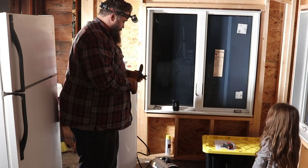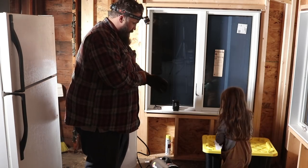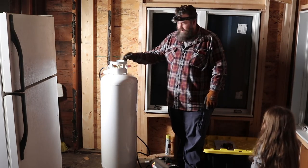All right, sweetie, we got to get this turned on, okay? Yeah. All right, that is really good. We're going to start freezing. I know. We need some heat.